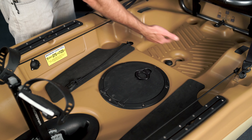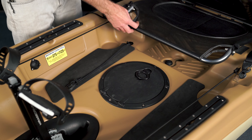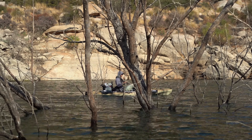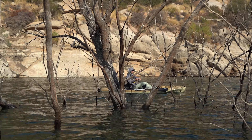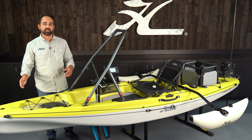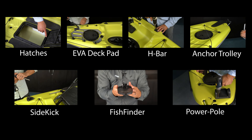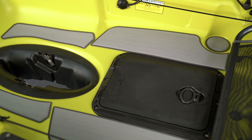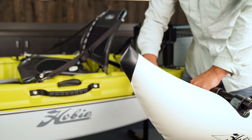Under the seat, you have some storage. Full disclosure, these two fittings are for a fish finder — our marketing department took this boat testing and did a photo shoot with it. If you're interested in fishing accessories, Howie Stretch, one of my coworkers, did a complete series on the Passport covering how to mount all his favorite accessories, and every accessory has a detailed installation video. You can check that out on our YouTube playlist or on the product support pages for the Passport.